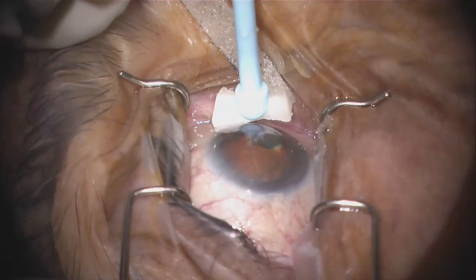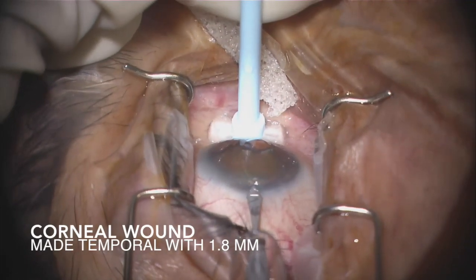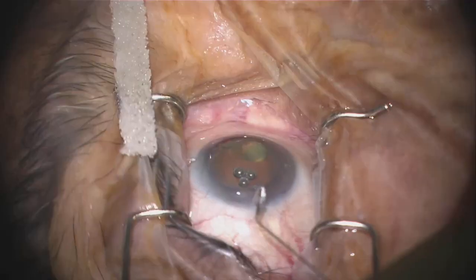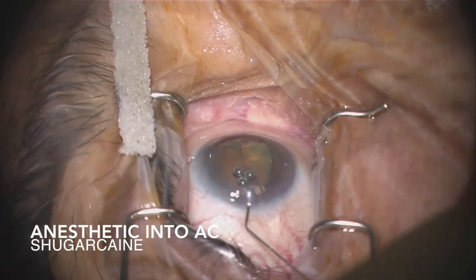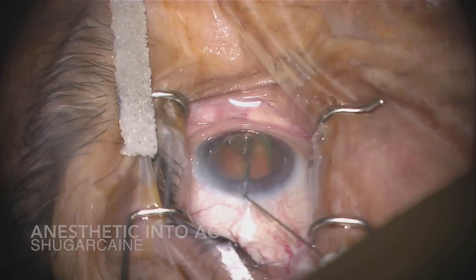First, using the 1.8 slit blade in the Trabectome pack, a clear corneal incision should be made temporally. Second, anesthetic should be inserted into the anterior chamber — I use Viscoat for this. Next, it's important to get comfortable with the Trabectome system.